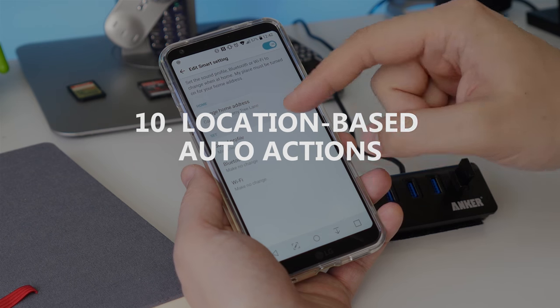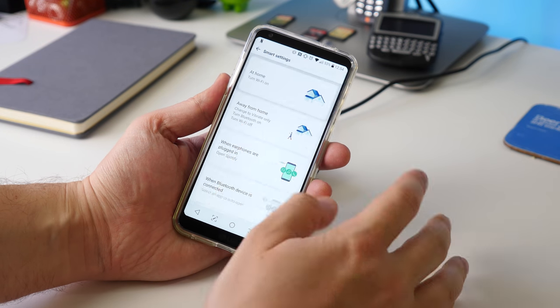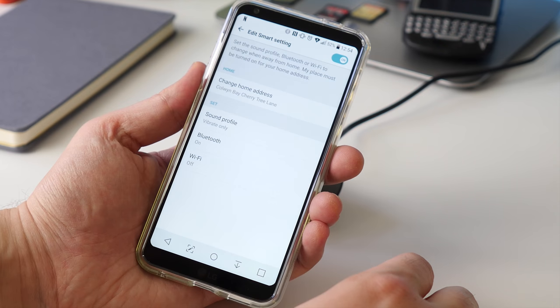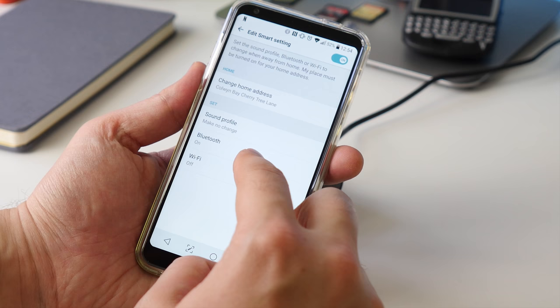Last on our list is changing behaviours based on whether you're home or not. Head back to Smart Settings and choose At Home Settings. Choose your home location and then you can change Bluetooth, Wi-Fi and sound profiles based on whether you're at home or not.